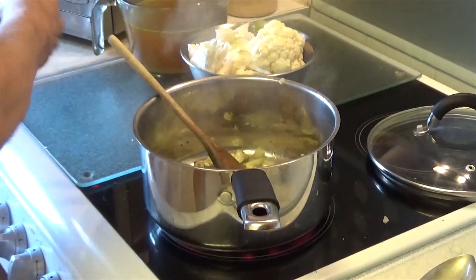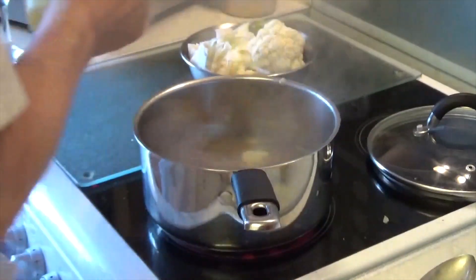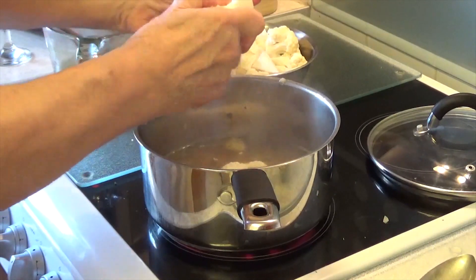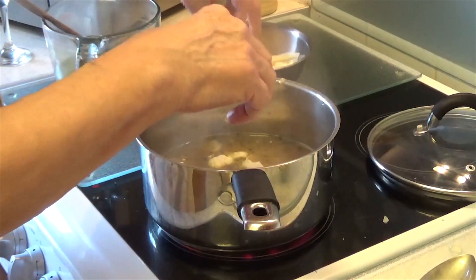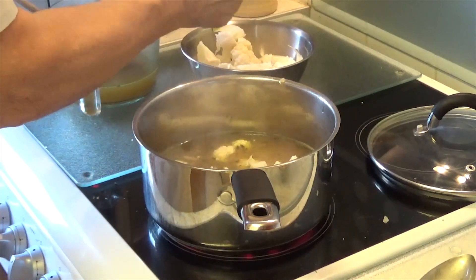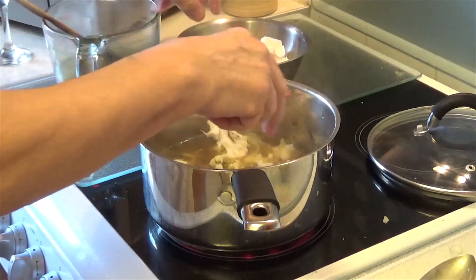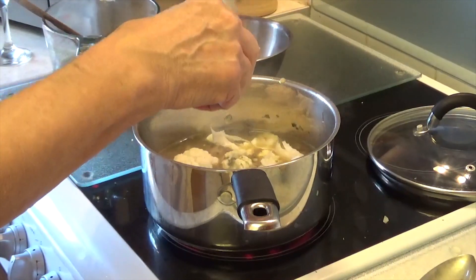I'm now going to add about a litre of the chicken stock. I've added most of it and now I'm going to break up and put the cauliflower in — just break it up with your hands along with all the leaves.